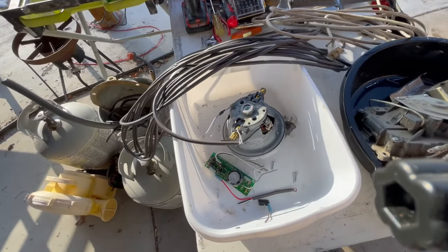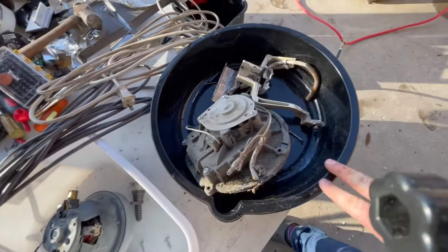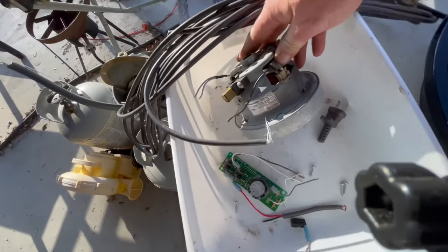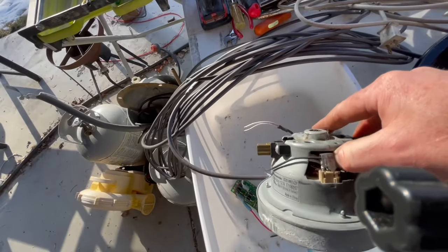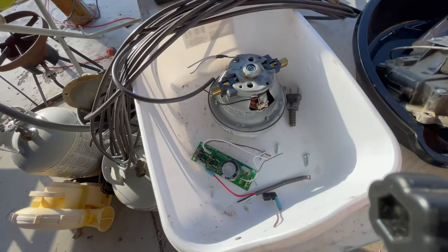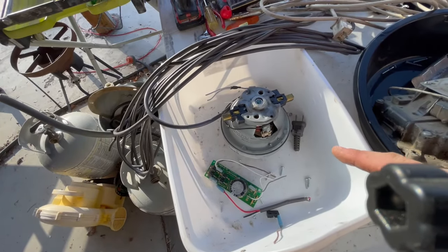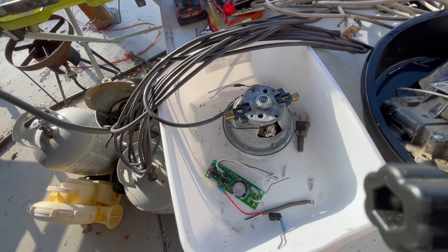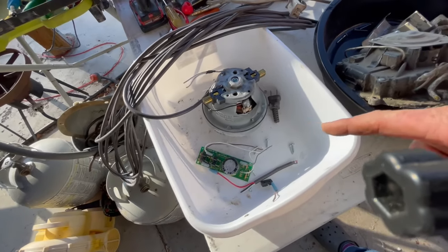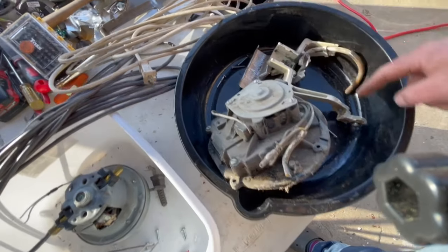We've got everything stripped down — white tubs for the Dyson vacuum, black tubs for the Hoover. The Hoover is definitely more aged. It looks like there's some good copper in there; we'll get in there and file it to see if it's aluminum. We got a little bit of brass here. This one was like peeling an onion to get to the center — took me about 15 to 20 minutes, whereas the Dyson I was able to do in about five minutes.